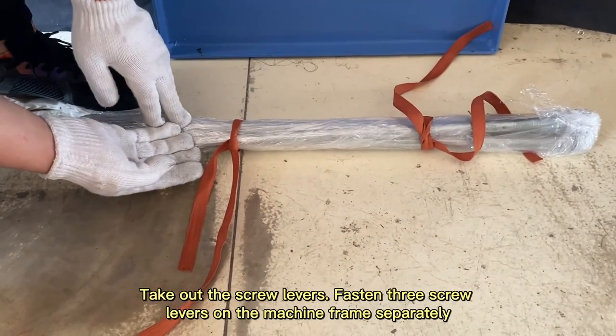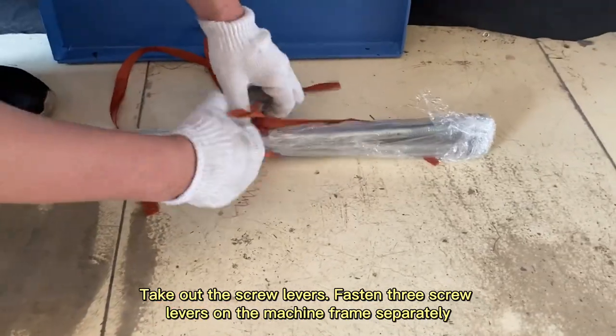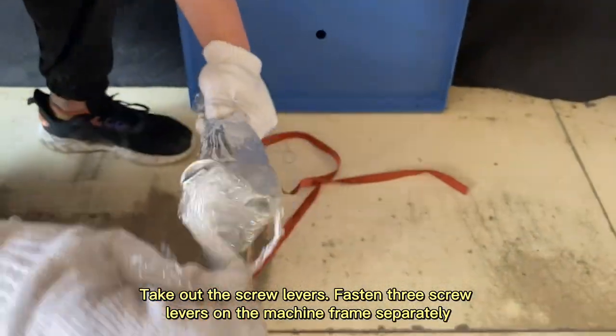Take out the screw levers and fasten three screw levers on the machine frame separately.